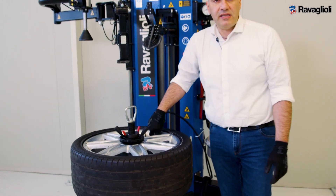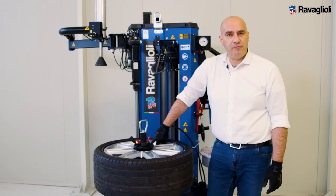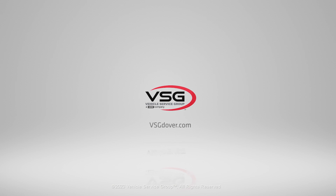The mounting and demounting operation done with our G1250 Plus is finished. I'll see you next time.